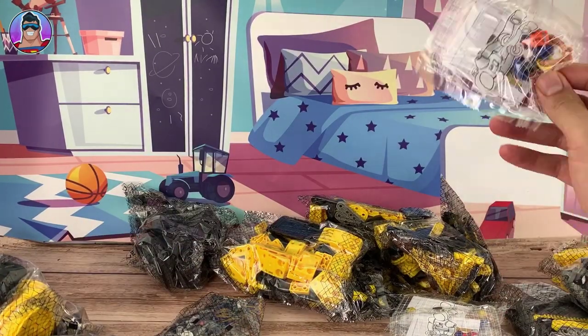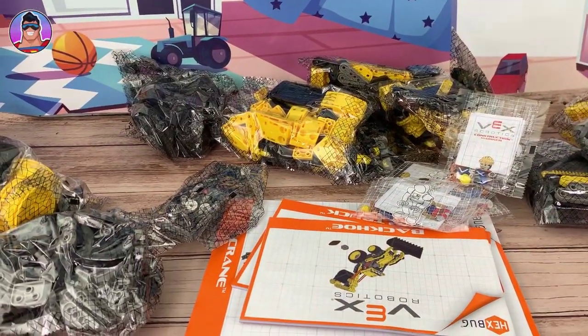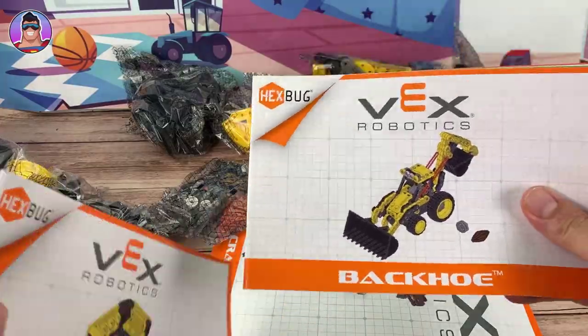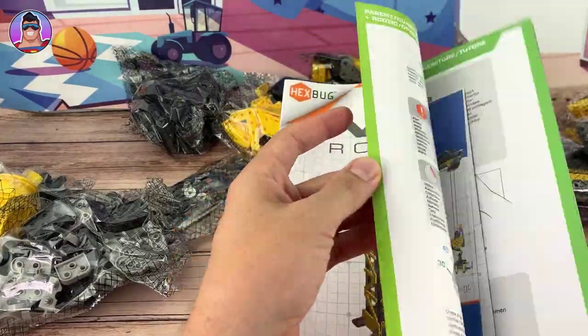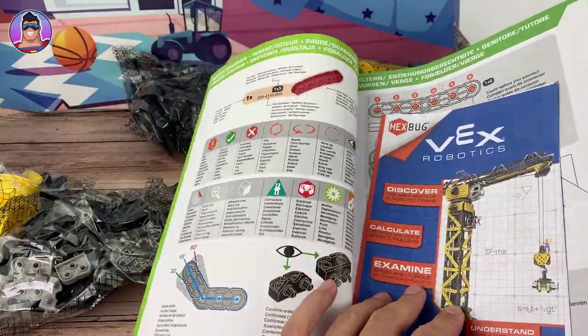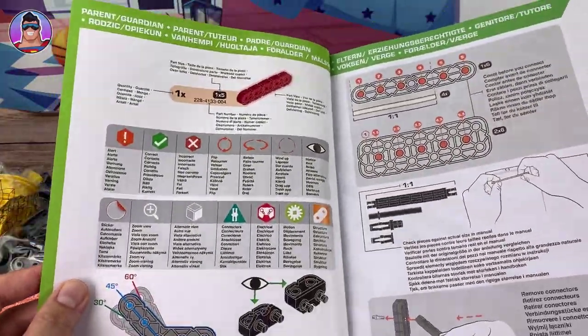More bags, more men — I think there are four men in this set. And then also all the instructions, which I am going to be relying on heavily. Let's check out the instructions just to see how detailed they are. Because I have assembled a few things which don't go into enough detail, and some things might be too complicated.